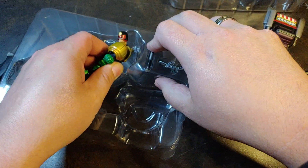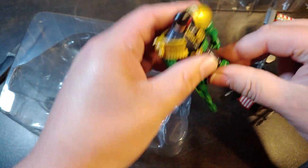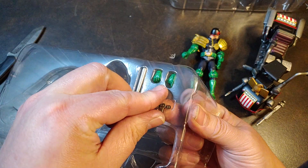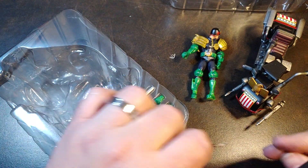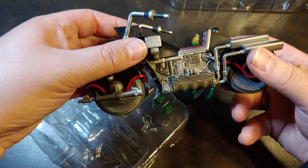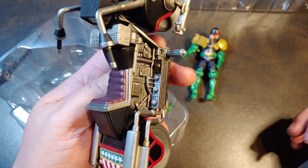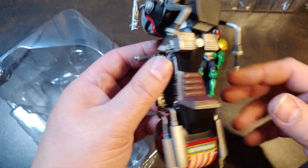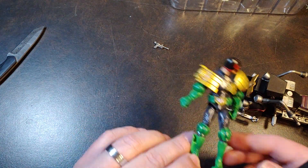There is the Judge Dredd. Now we're going to go ahead and pop out his pistol. He does come with his baton as well as an extra set of hands, just like the Scorched Earth version does. I do not see an area to connect the baton onto the bike, which is a little bit of a bummer, because Dredd himself also did not have a section to put the baton on him either.